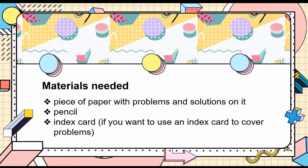To prepare for the intervention, you will need one piece of paper with problems and solutions — they could be multiplication or division facts which students have difficulties remembering. You will also need a pencil for students to copy the sample responses. Finally, if there is a need to cover the problems on the paper, an index card could be a good choice.